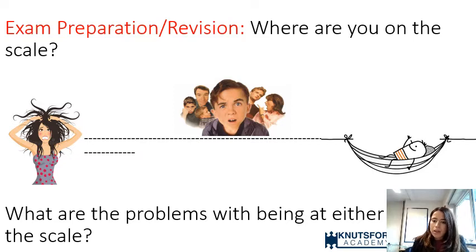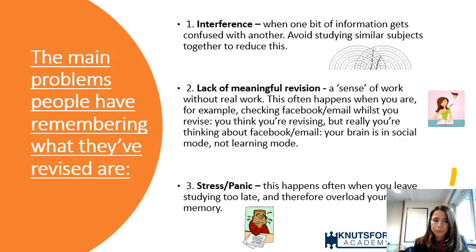A great starting point for pacing revision is to figure out what type of reviser you are — where your child or a student sits on this scale. Are they someone that's overly relaxed about exams, overly stressed, or somewhere in between?